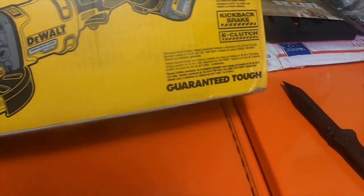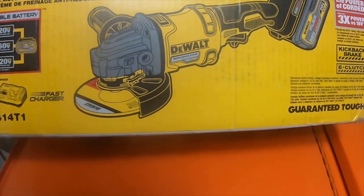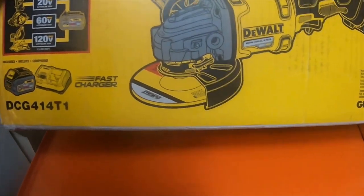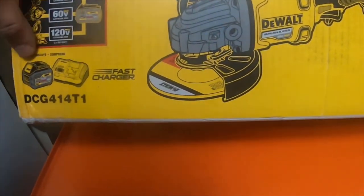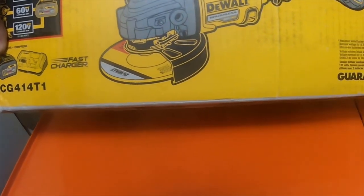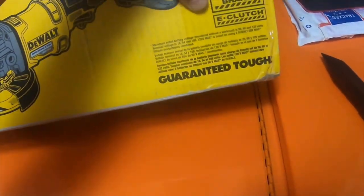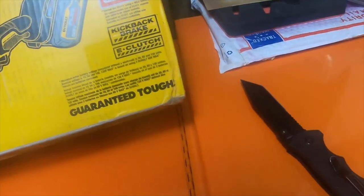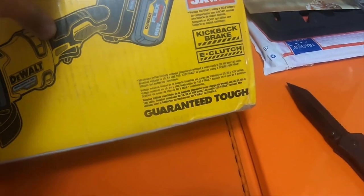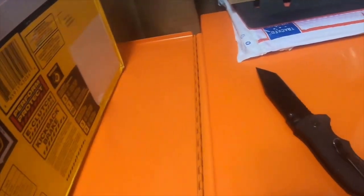This is the Flexvolt 60V DeWalt Brushless Angle Grinder. It comes with a charger and a 6Ah battery — a Flexvolt 20V/60V battery. It has a kickback brake and an E-clutch. And all of this for $234.